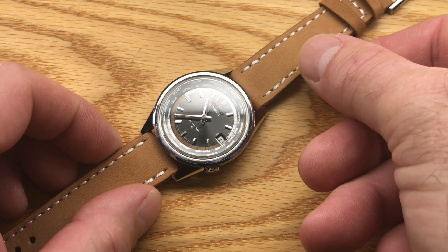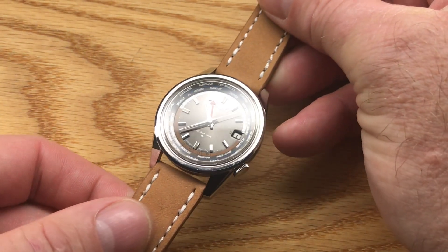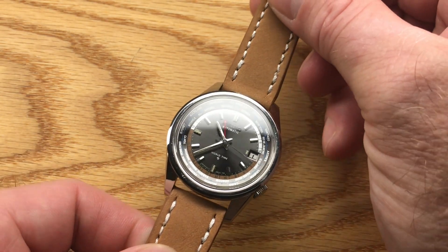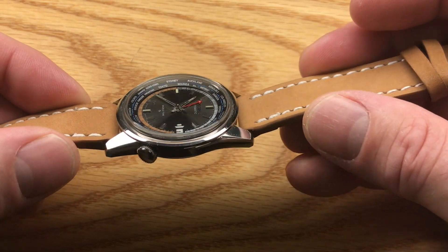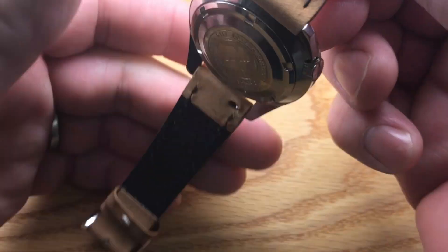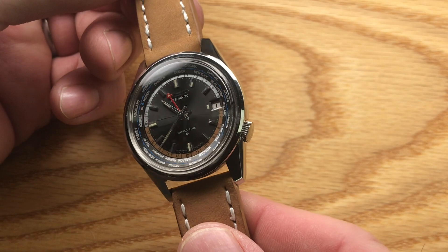Welcome back. Today's watch is pretty special — this is a 1968 6117-6019 World Time GMT. As far as I can tell, this is a new old stock watch. I don't think this watch has ever been worn; it's never seen a wrist. It still has remnants of the case back plastic. It is absolutely just a phenomenal piece.